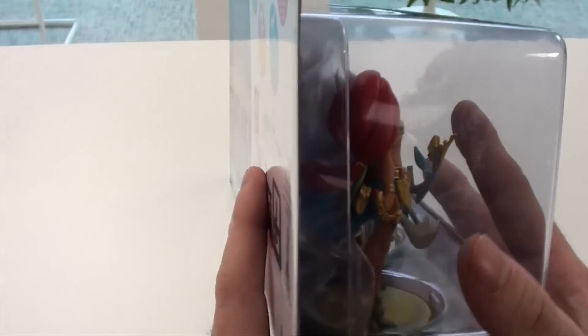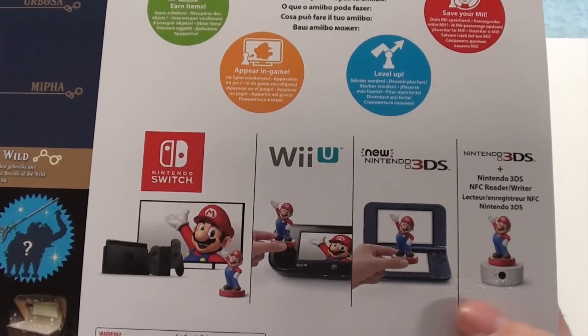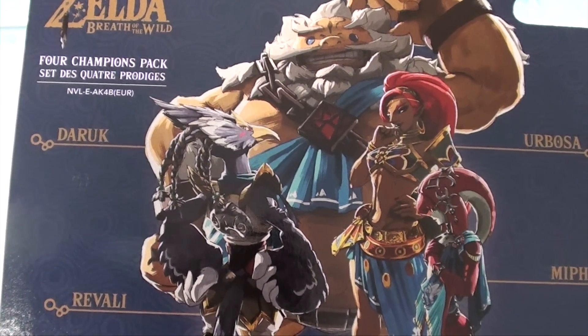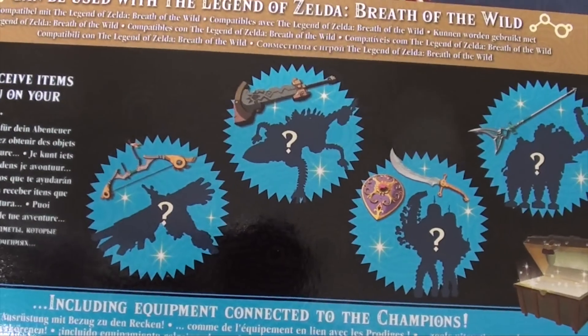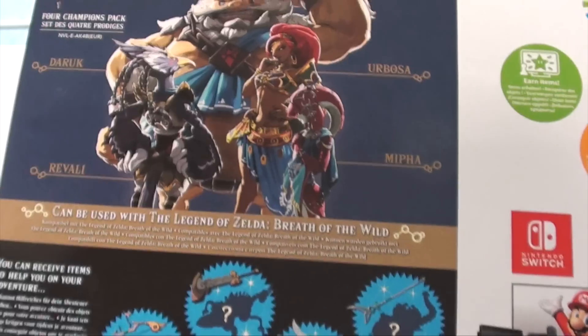From the side the box is already giving away some of the nice details these amiibo figurines have. On the back it shows how to use an amiibo on Switch — since Breath of the Wild released on both Switch and 3DS systems — and then you have a little chart. The champions Daruk, Urbosa, Mipha, and Revali can be used in Legend of Zelda Breath of the Wild to give you items, and there's supposed to be a champion mask as well.